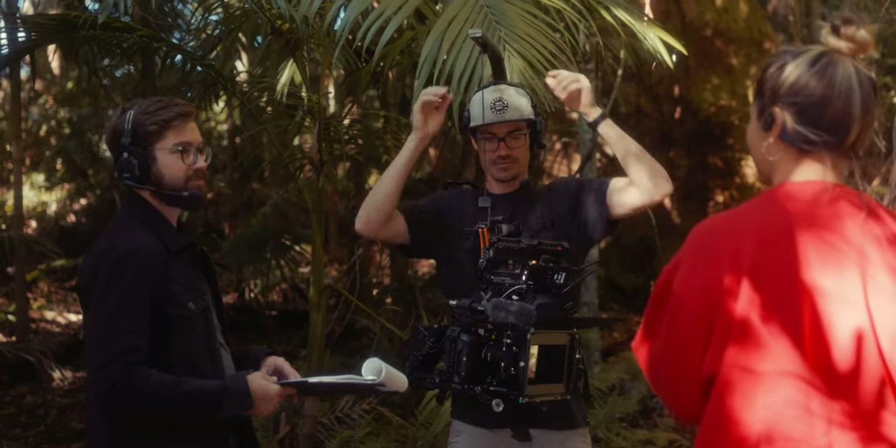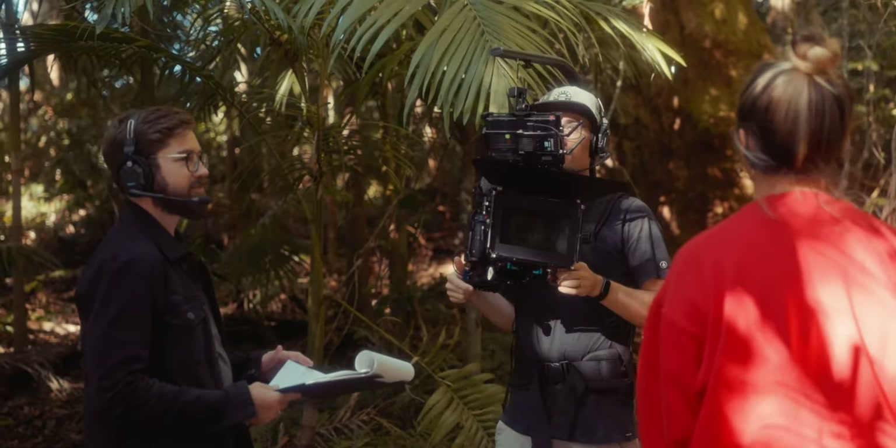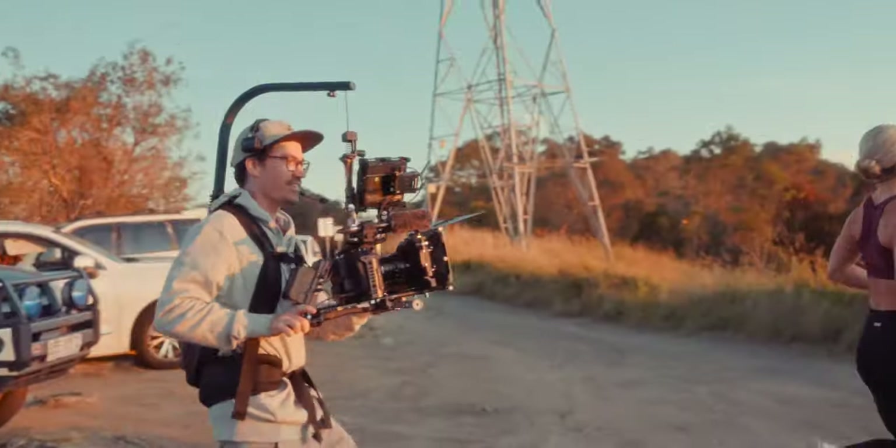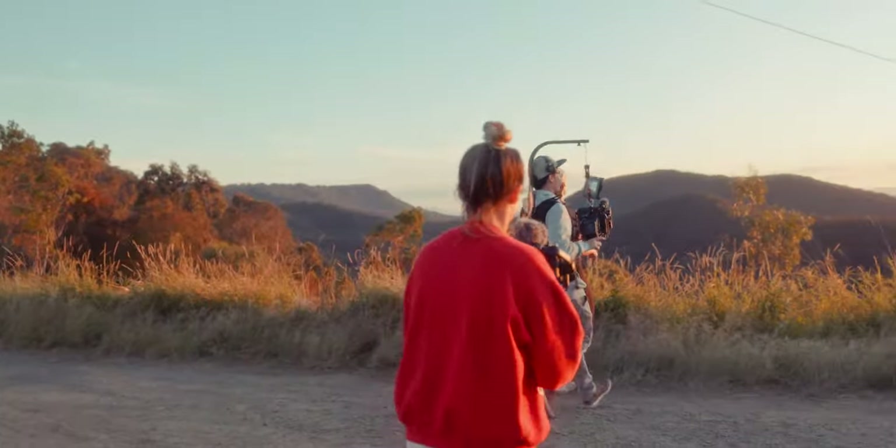I actually started borrowing my mate Jason's EasyRig from Digital Photo. And since starting to borrow his, I really did see the benefits of having some support, especially when you have a big heavy camera rig. And I knew that eventually I would have to get one for myself — so this is what I ended up going for.